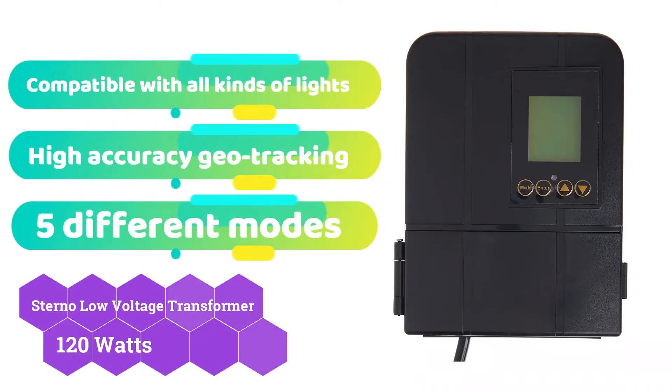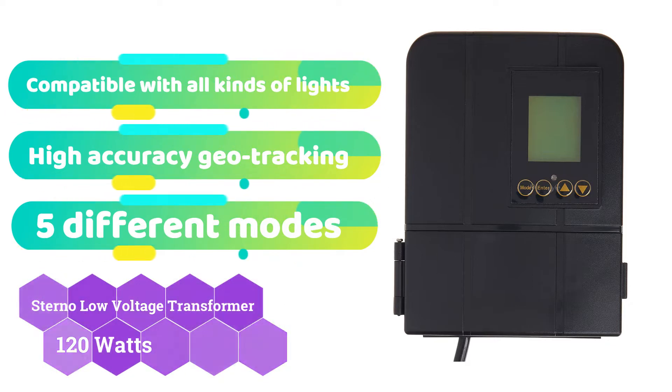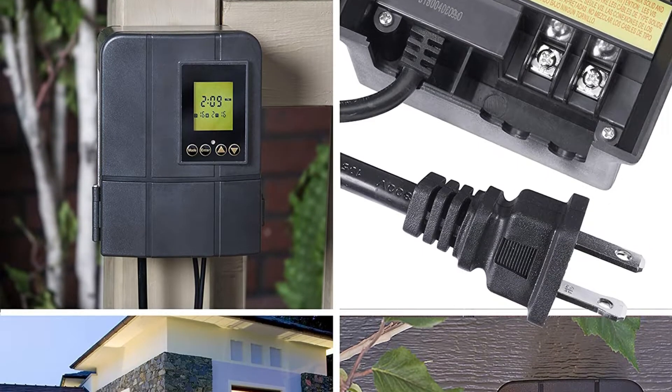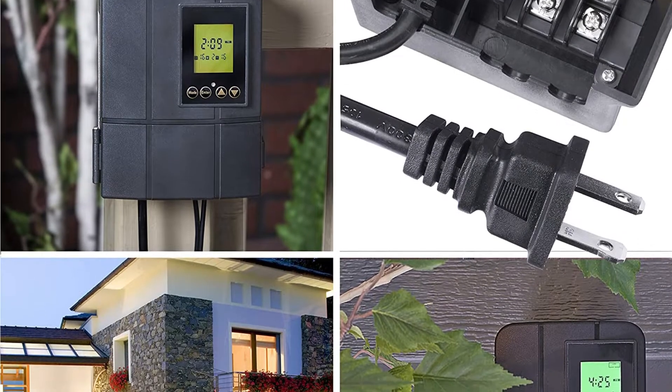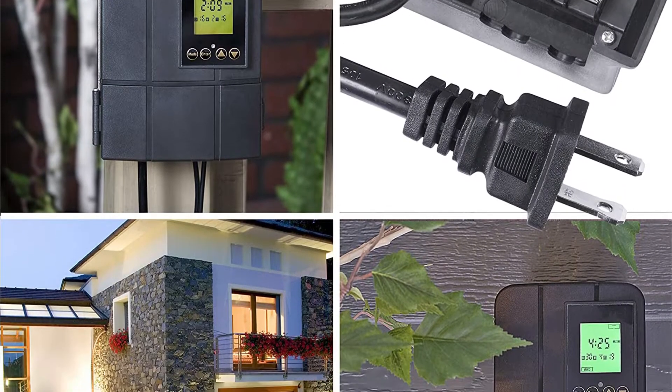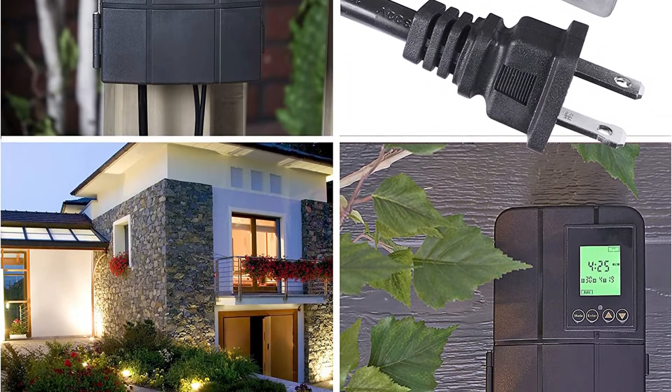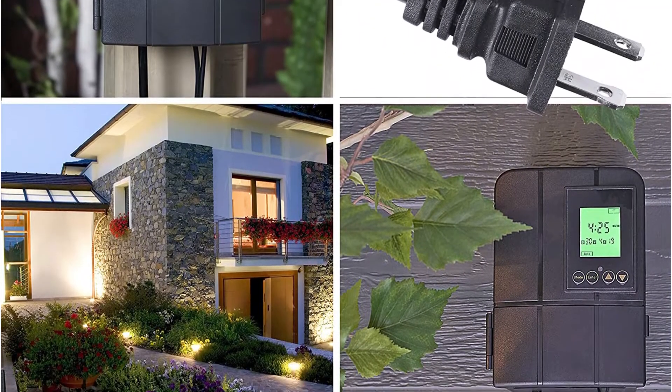Sterno is one of the most cost-effective companies in the country, consistently delivering new and economical items to its customers. They have a lot of great feedback from previous users, so you should give them a try. First and foremost, we present you with the most cost-effective low-voltage transformer available on the market.